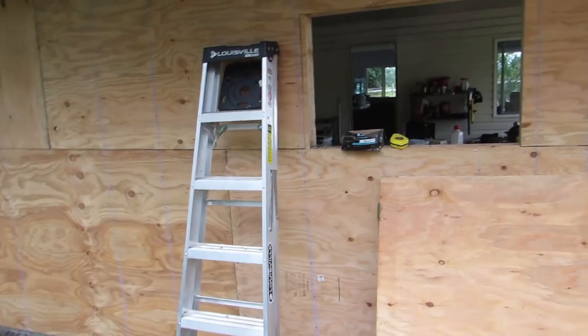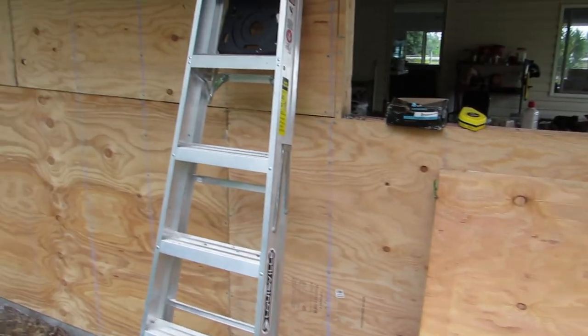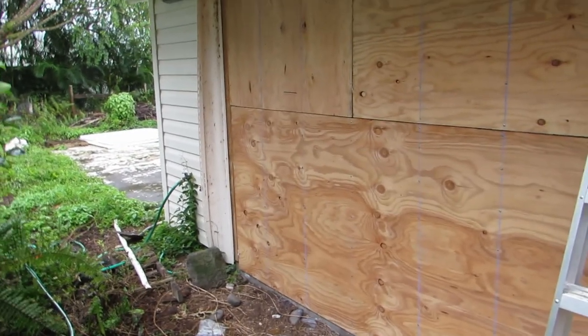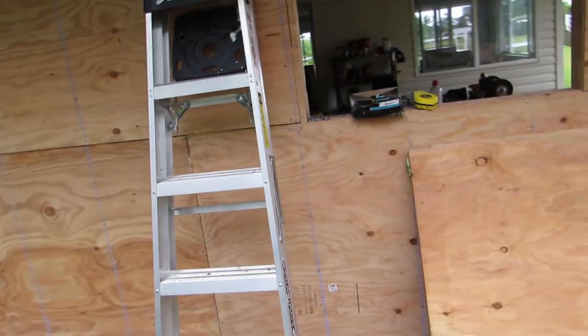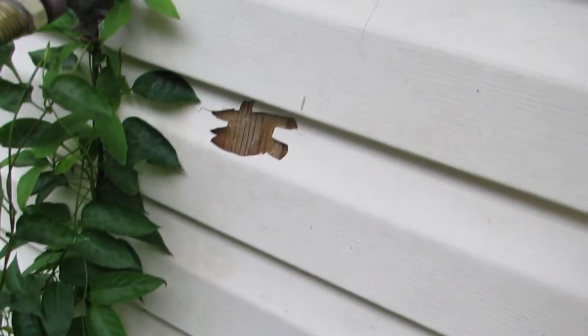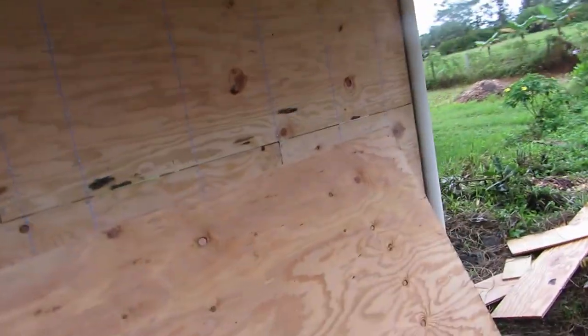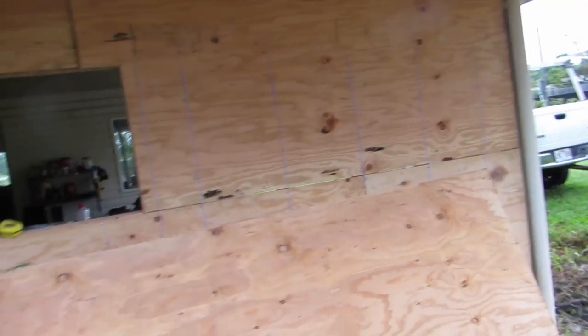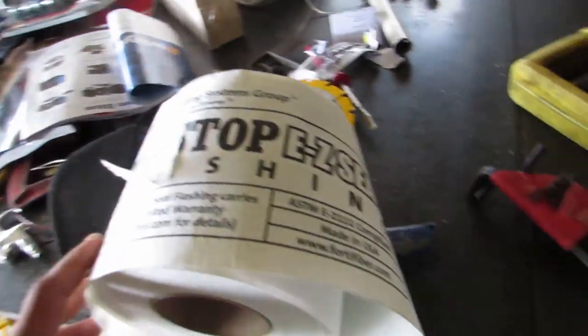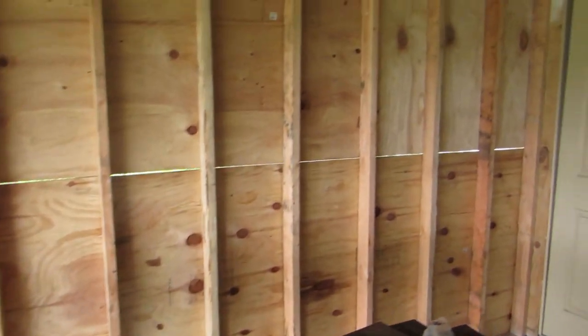Now that you got all the plywood nailed up, this is normally when you would put house wrap up — kind of seal everything, close up the gaps, all that kind of stuff. Nice moisture barrier. This house actually doesn't have any house wrap on it. You can see here where this vinyl siding is broken — it's just the plywood underneath. So I'm definitely not going to put house wrap on this garage wall. I don't really see the need for it if the house doesn't have it. What I am going to use is some of this adhesive flashing. This is supposed to seal stuff pretty good.